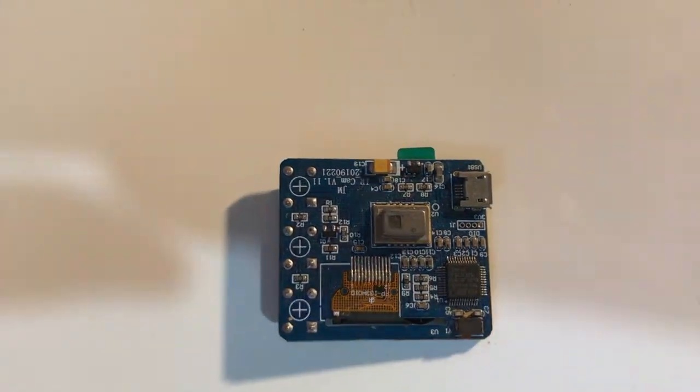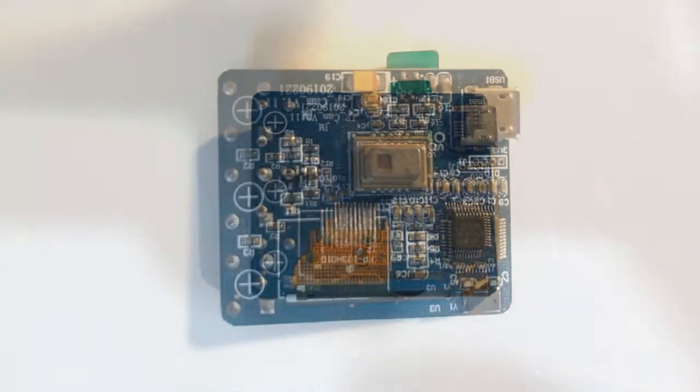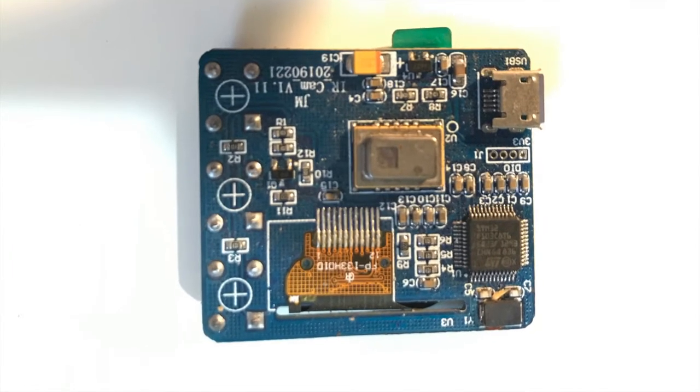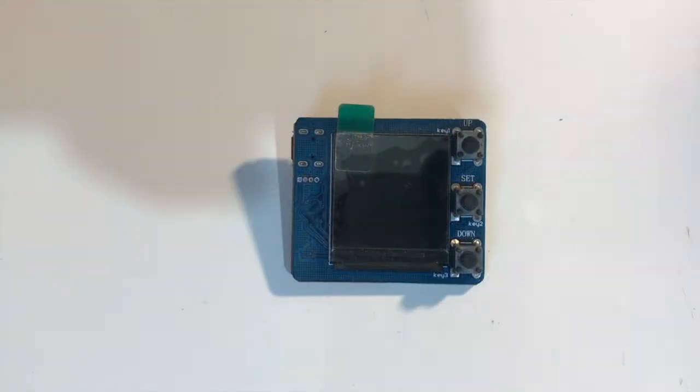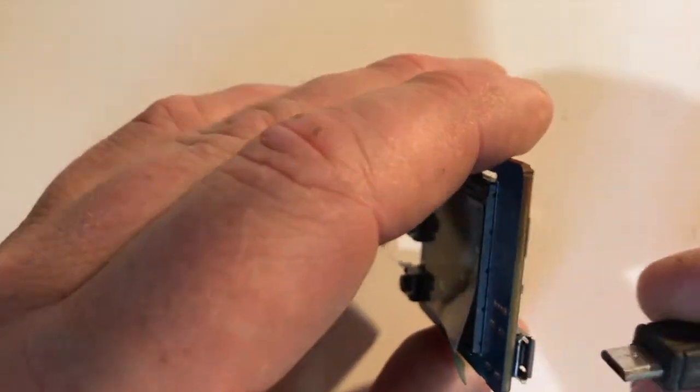The sensor itself is made by Panasonic. It's an 8x8 array and it outputs 64 separate IR readings. It's powered by USB. Let's plug it in and have a look.